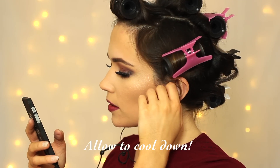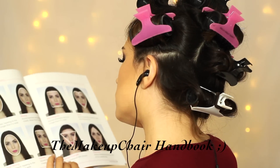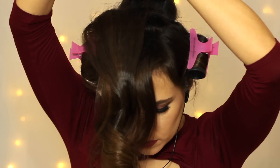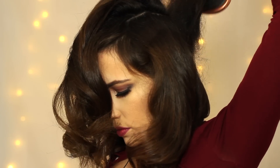You want to make sure you allow it plenty of time to cool down — do your makeup, listen to some music, maybe read a book. Once it's a hundred percent cooled down and there's no heat off those rollers, start to take them out. I actually backcomb each section as I go along, which just adds a little bit of volume right at the roots.